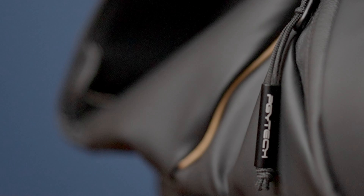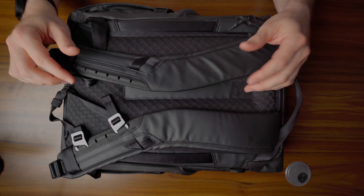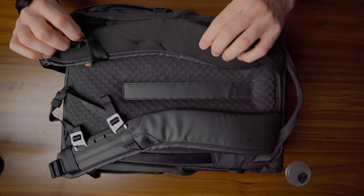First and foremost, this is the PGY Tech 18 Liter Everyday Carry Bag. I've really enjoyed using this bag. I actually took it with me on a trip out to Disneyland, carried it on my back all day long, and it was a very comfortable bag to carry. I'll start by showing you the back of the bag because that's where the comfort starts. On the back, we have these nice shoulder straps with a rubberized foamy material. It does not dig into your shoulders at all — really does a great job of sitting very comfortably all day long.